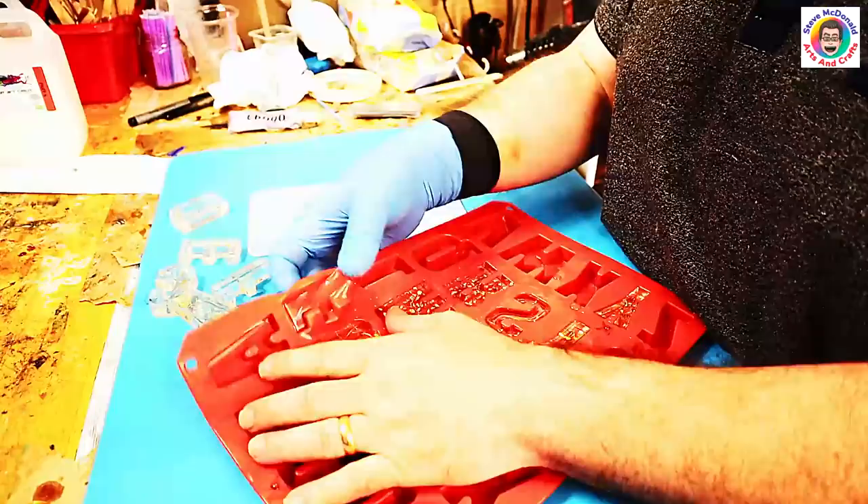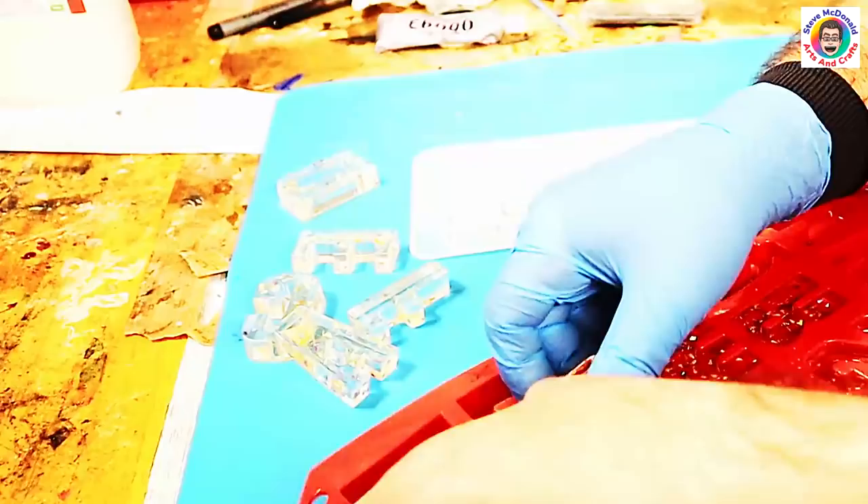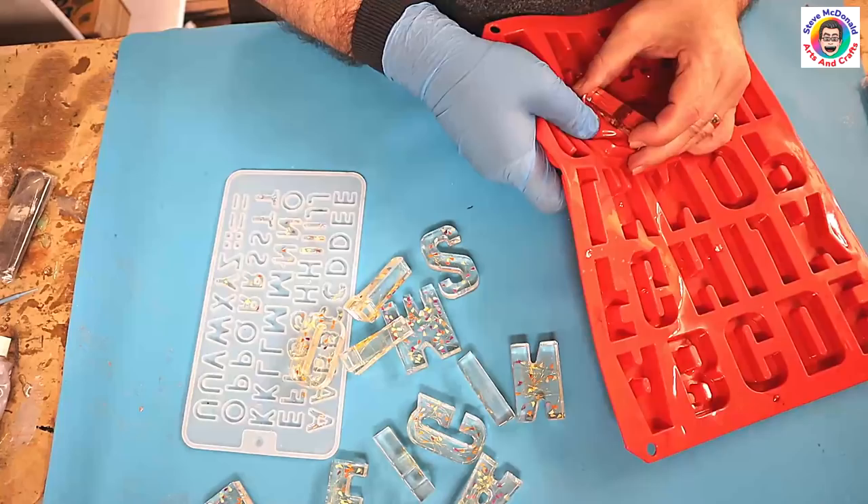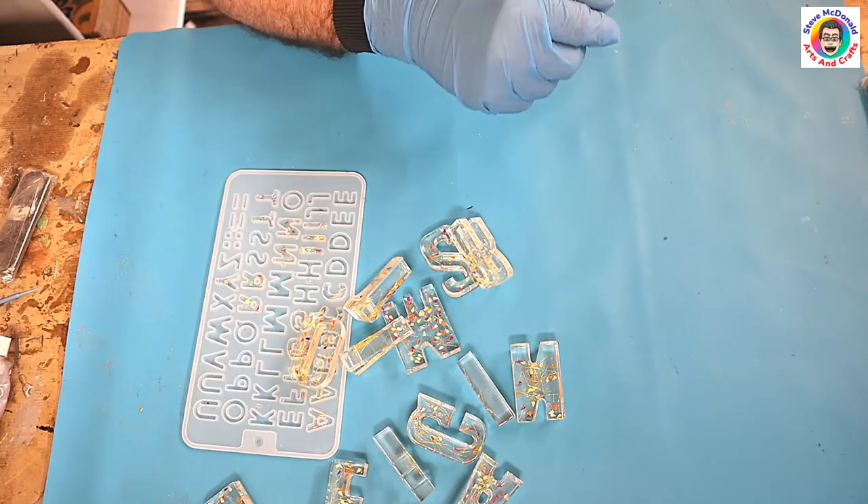I had some extra resin so I made additional ones of what I thought would probably be the common letters, and I'll pop them in a pot so I have them ready if needed. This is much better value doing it this way than buying ones that are already pre-formed as words, because you can just make your own words up.